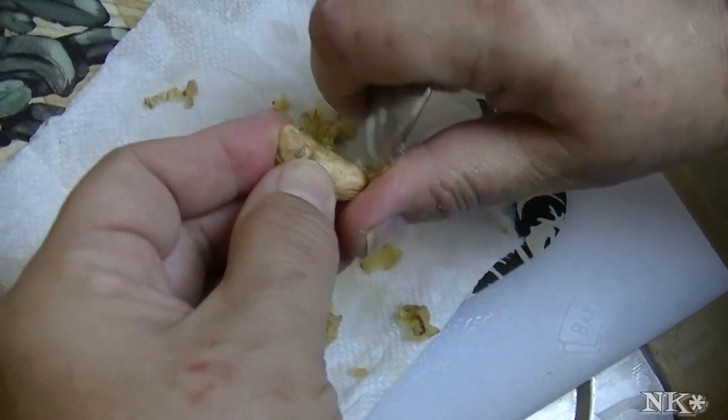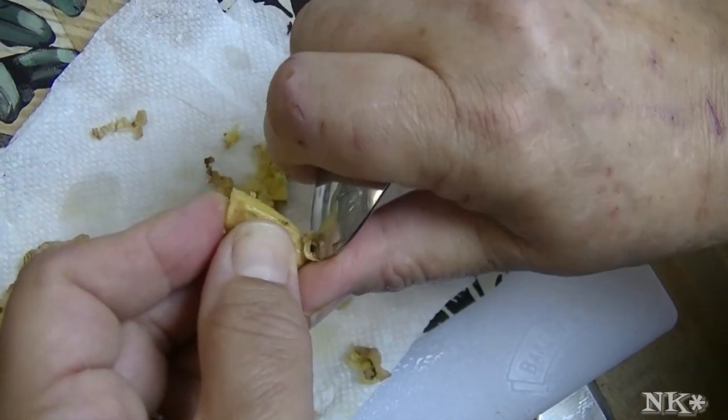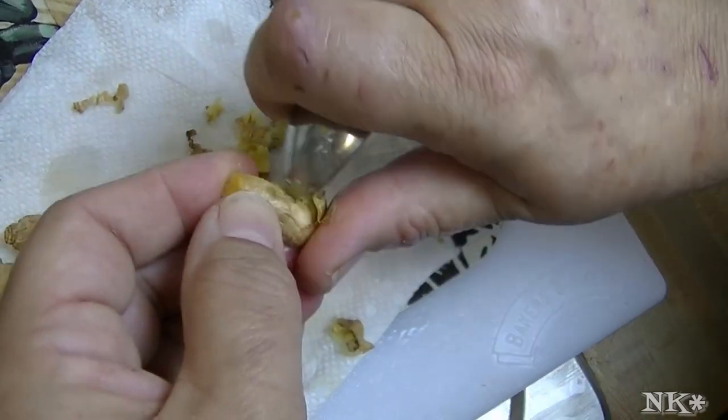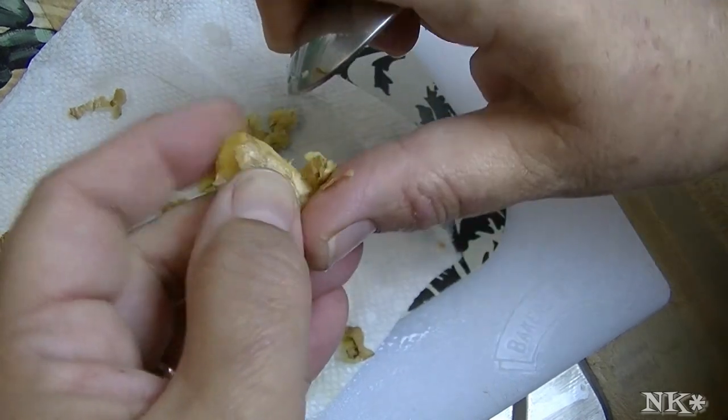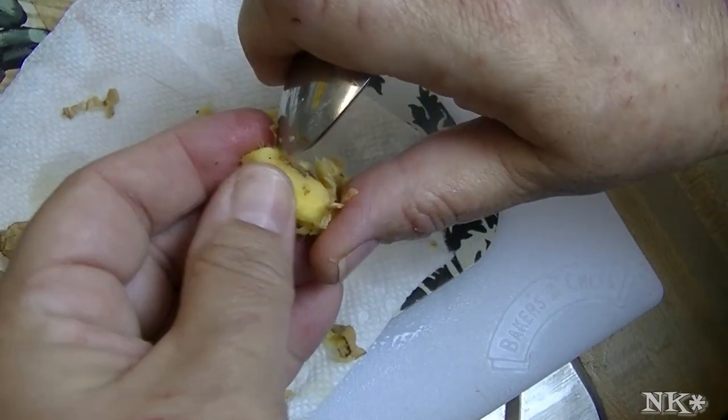What you can do is even get these tiny little pieces, but sometimes you might not want to. I like to buy the smaller pieces of ginger because I think they're more flavorful and they're more moist and they're less dried out.